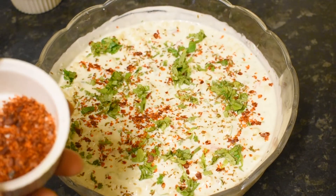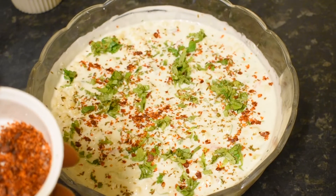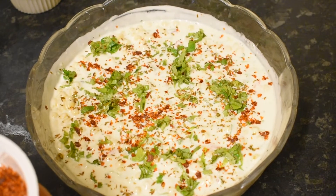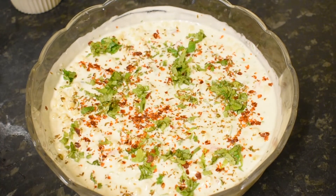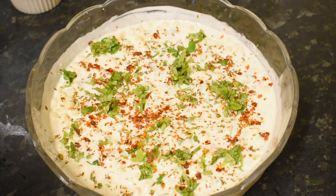If you don't have red pepper flakes, you can also use crushed chili flakes. But because I don't like crushed chili flakes, I am using red pepper flakes. This is not necessary — I'm just using this for good results.